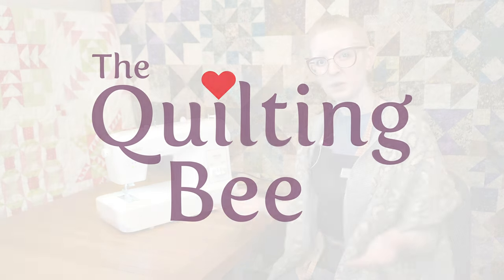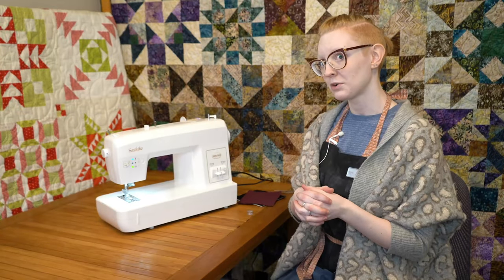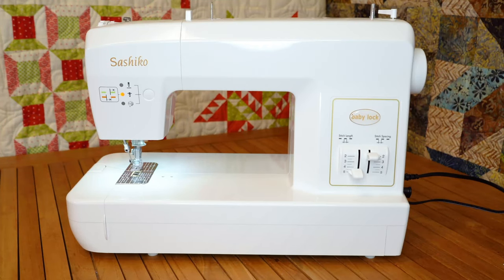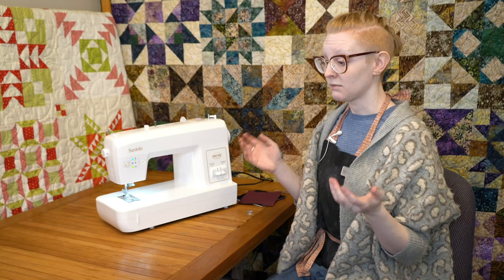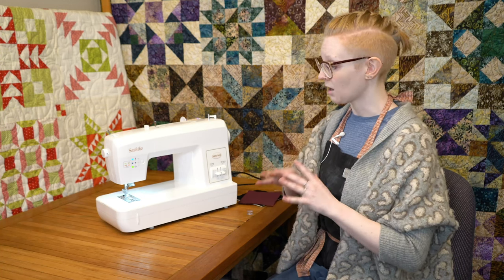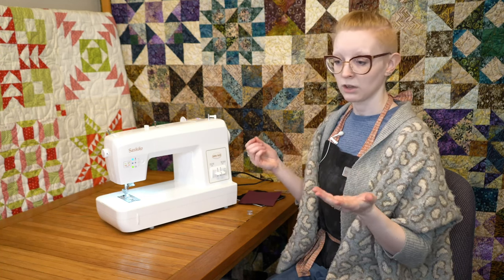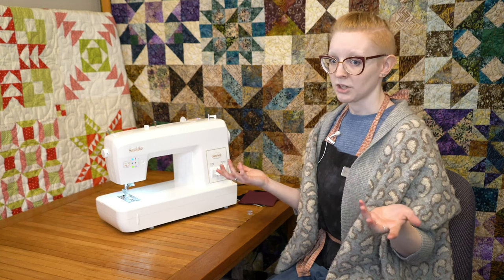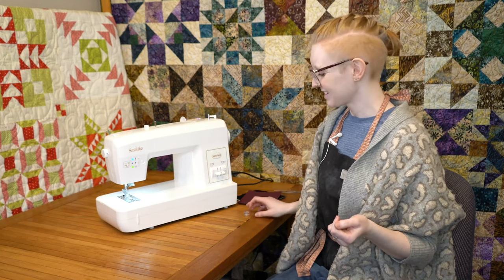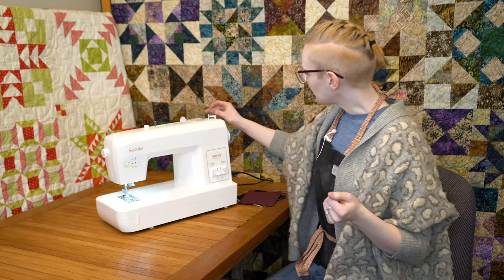Hi there! My name is Elise. I'm from The Quilting Bee and today I will be showing off one of my favorite sewing machines in the store, the Baby Lock Sashiko. This is unlike anything else that we actually sell in that instead of doing a regular stitch, this imitates a running stitch. So it's going to look hand done. Sashiko is a method of hand embroidery, so this will imitate that.